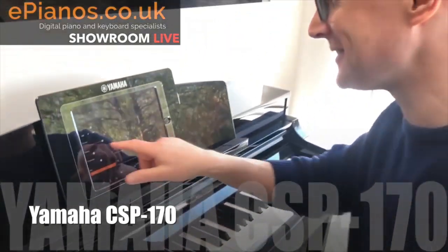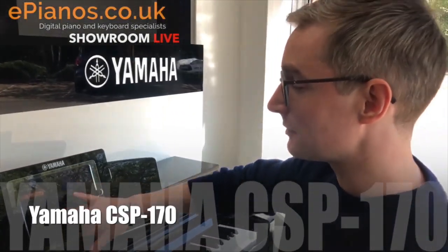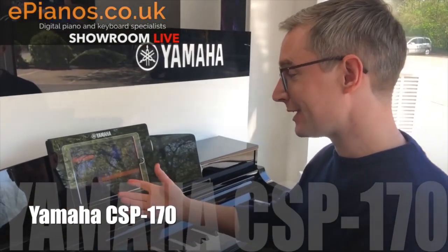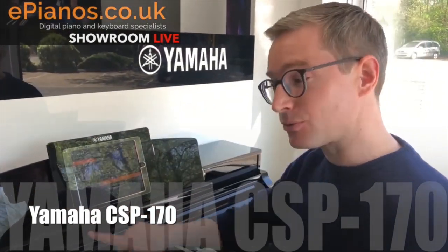I get carried away with that one, but there's loads of songs built into it. It also draws from your own iTunes collection, so if you've got a huge collection you can essentially have it playing through the piano.